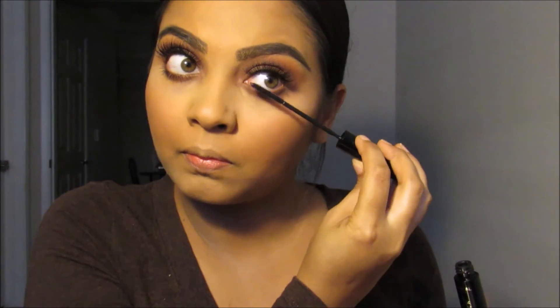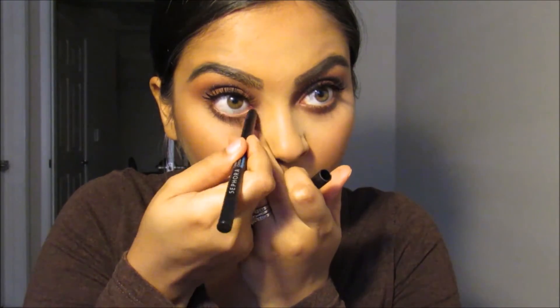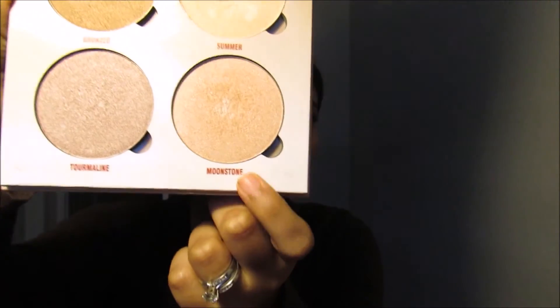I'm going to take mascara on my lower lash as well. I'm going to use this Sephora brand eye pencil in All Black for my waterline — everything is waterproof. I like gold eyeliner on the waterline but since I don't have it, I'm going to use this color Moonstone with the Morphe M510 brush instead.